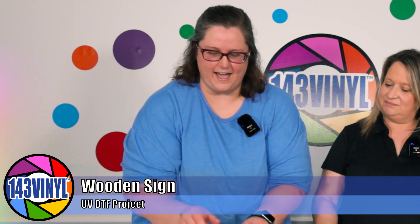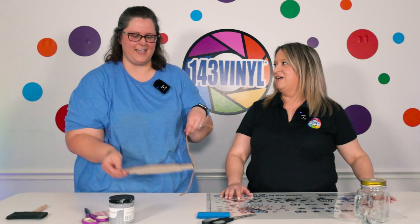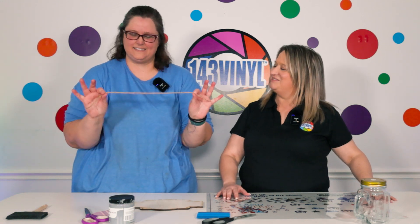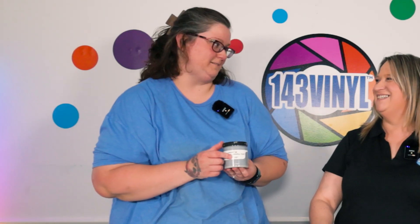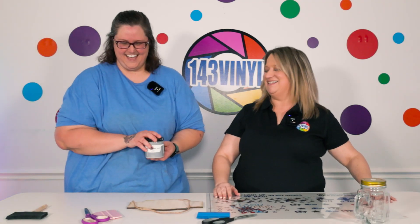We're going to start with the Light of the Night UV DTF Decal Projects — let's start with the sign. In your pack you should have received a wood sign, cut by our little production team, a piece of twine, as well as a brand new bottle of chalk paint. This pack comes with the color gray — you'll get a brand new one.